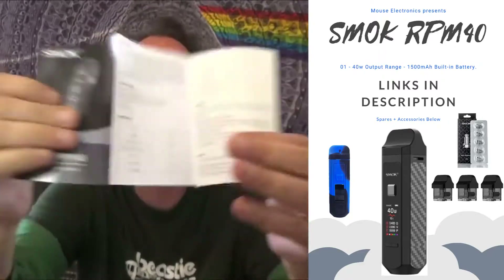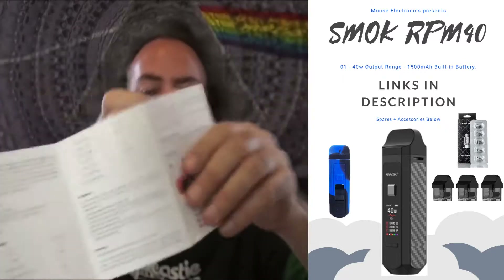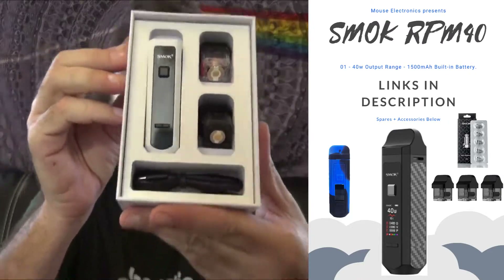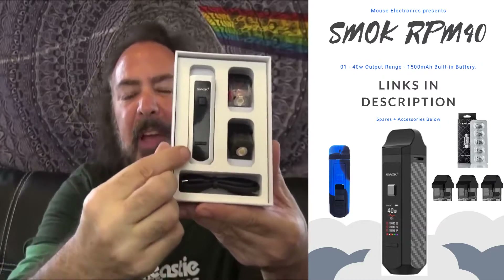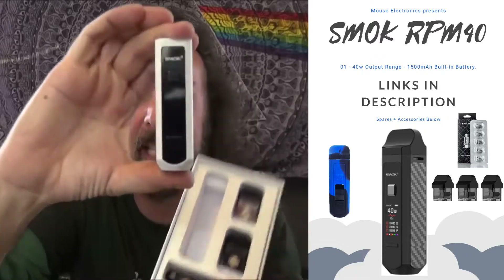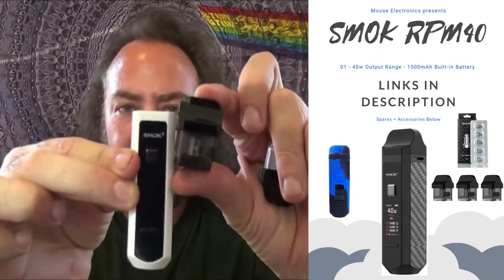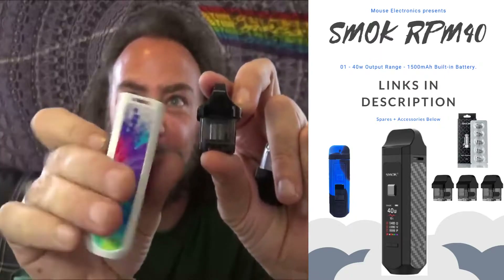First thing is an actual instruction manual — looks like a real one, not like what you get with Juul pods. Check this thing out because we have a real working 40-watt mod in the packaging. You feel like you're getting a real product. We've got a micro USB cord and the 1500mAh pod mod itself, and it comes with two complete pods with coils already in them.